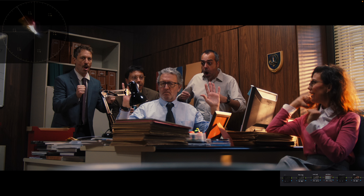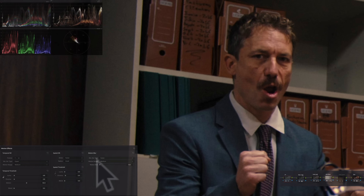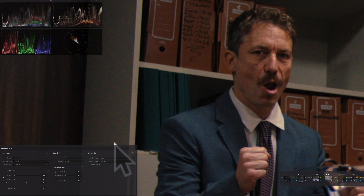For noise reduction, I set the frame to one and under the temporal threshold I set it to 4.8. I broke the chain in the spatial threshold and set the chroma to 6.4. Punching in, you can see before there's a lot of chromatic RGB noise, while the reference has grain but not noise. This setting takes care of that.